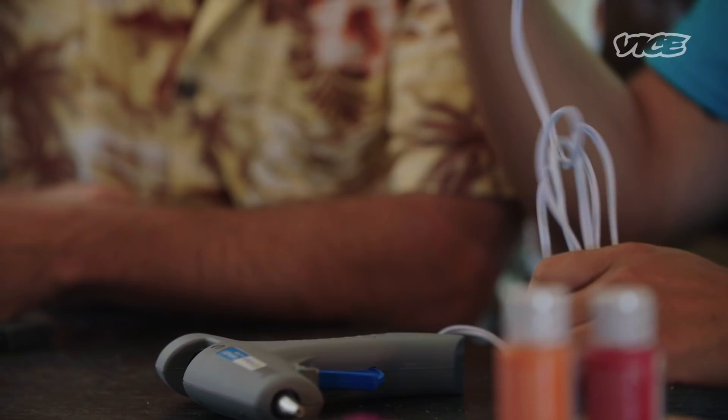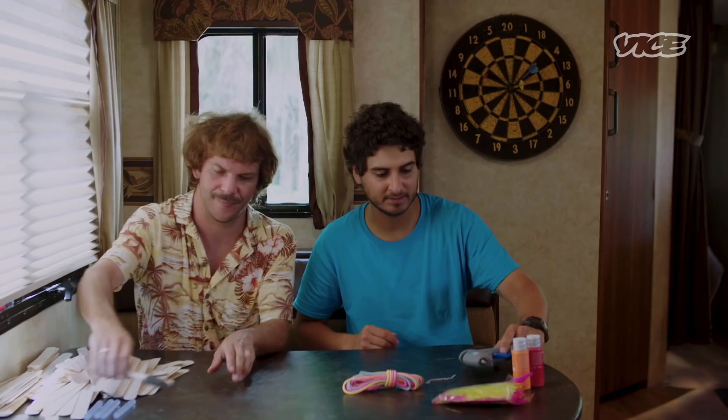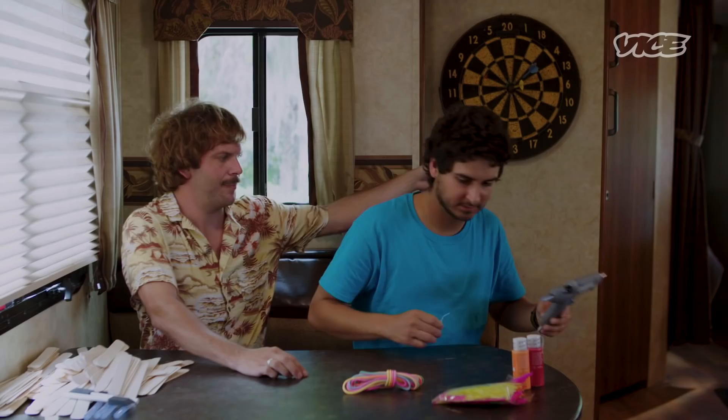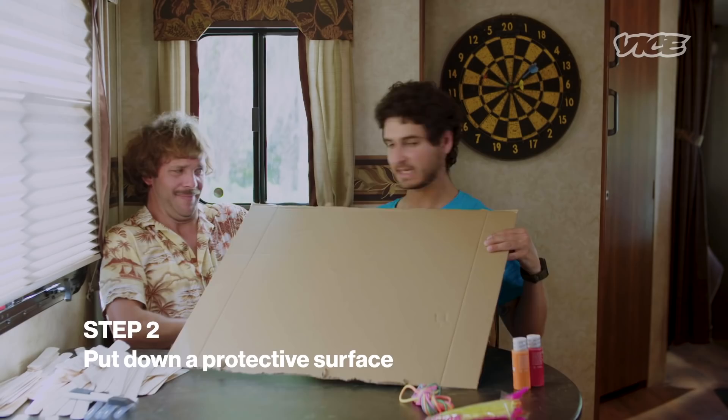All right. So first things first, you're going to want to get your glue gun. And you're going to probably want to plug this thing in. We don't want to mess up Mr. Lopez's trailer here — we want to keep things clean. So luckily we have some recycled cardboard. So we've laid down our surface now, so we're not going to cover the trailer in hot glue, which is good. Now we're going to begin on the structure.